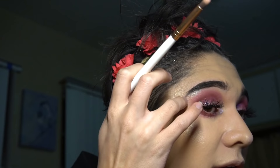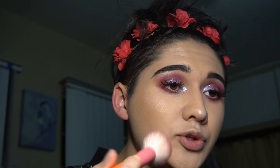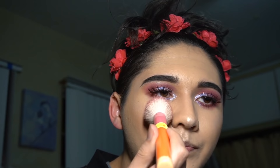Next we gotta do blush, and y'all are gonna think I'm crazy, but I've been using this blush palette I got from the dollar store. I don't know why — the formula is just so cute, and it smells so good, like an ice cream store, like sweet cream. I'm just gonna use this shade in the corner. Make sure to blush up the bridge of your nose and your cheeks — shoutout to White Diamond's transformation into Blush Diamond. Seriously, watch Steven Universe.